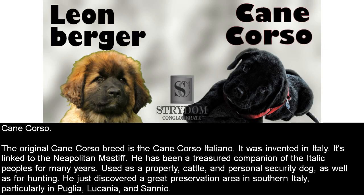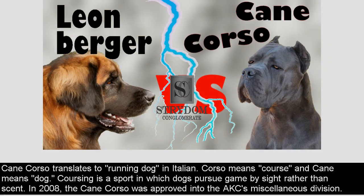Cane Corso. The original Cane Corso breed is the Cane Corso Italiano, invented in Italy. It is linked to the Neapolitan Mastiff and has been a treasured companion of the Italic peoples for many years — used as a property, cattle, and personal security dog, as well as for hunting. It was found particularly in southern Italy, especially in Puglia, Lucania, and Sunnio. 'Cane Corso' translates roughly to 'running dog' in Italian: 'corso' means course and 'cane' means dog. Coursing is a sport in which dogs pursue game by sight rather than scent. In 2008, the Cane Corso was approved into the AKC's miscellaneous division.